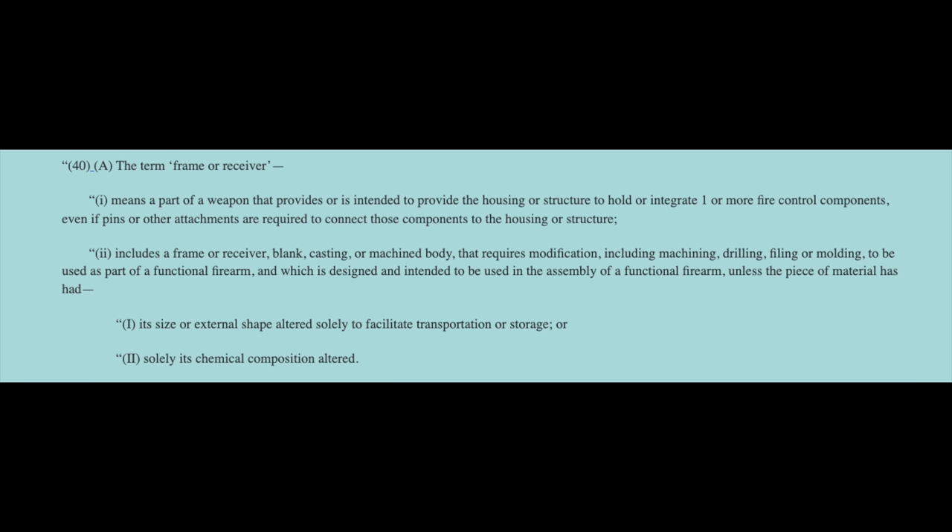Number 40-A: the term 'frame or receiver' means the part of the weapon that provides or is intended to provide the housing or structure to hold or integrate one or more fire control components, even if pins or other attachments are required to connect those components to the housing or structure. It also includes the frame or receiver blank, casting, or machine body that requires modification — including machining, drilling, filing, or molding — to be used as part of a functional firearm and which is designed and intended to be used in the assembly of a functional firearm, unless the piece of material has had its size or external shape altered solely to facilitate transportation or storage, and solely its chemical composition altered.